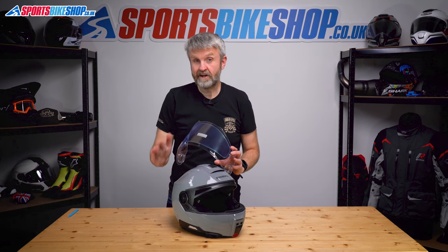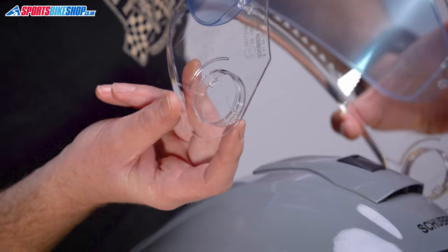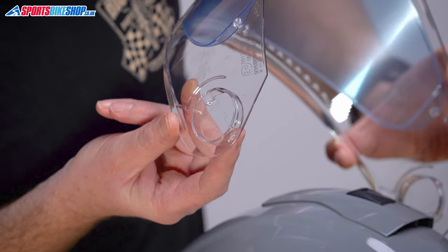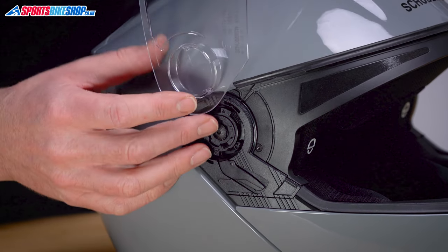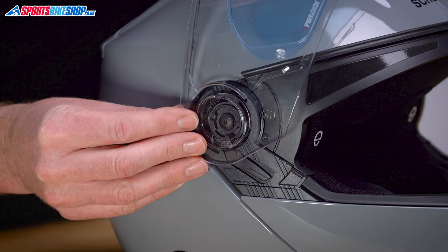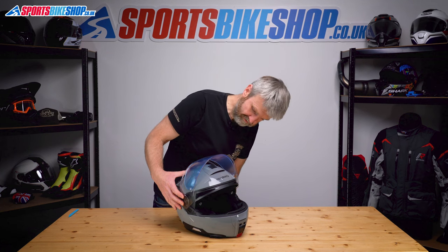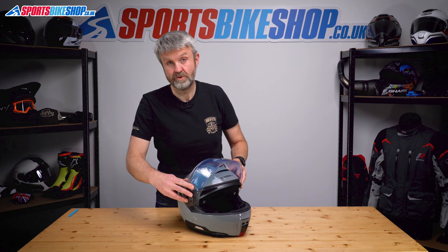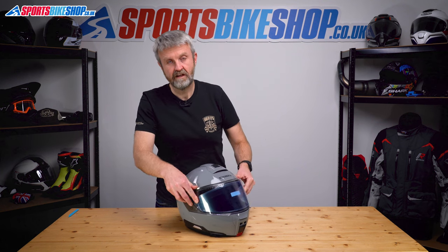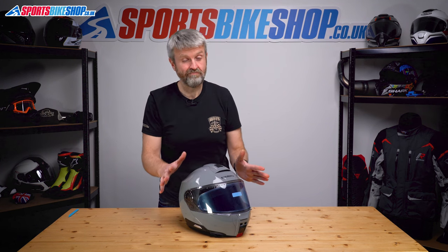Putting it back on is a reversal, but there is a technique to it. There's a tab on the mounting ring — line that tab up with the top of the lever and push it in until it clicks. Do that side, then hold the other side in on the right and push that one in too, then rotate it forward. You'll hear it click and it's now in place. Give it a couple of lifts and lowers to make sure it's all working.